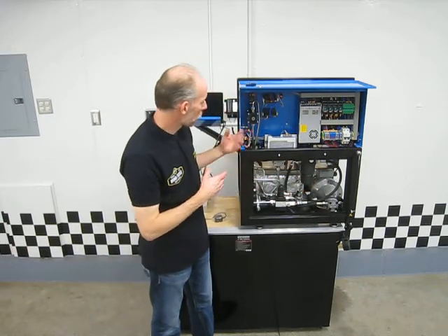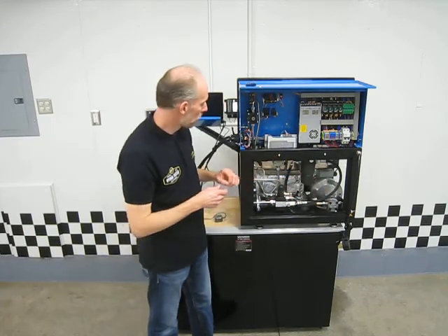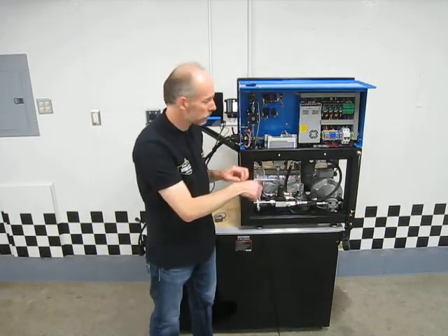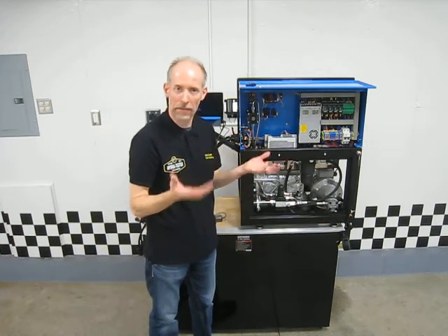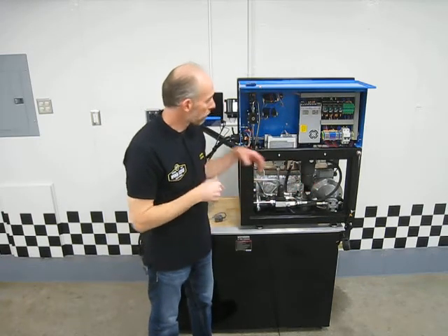A little drive here controls the motor for the pump. You can see the different hydraulic components — transducers, one here and one up here — for input and output pressure. Most of that stuff you really wouldn't have to service. The only thing you'd really be doing back here is changing and cleaning the filter; everything else you wouldn't have to touch.